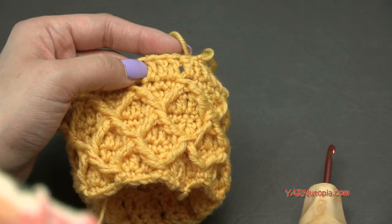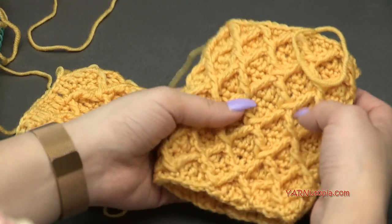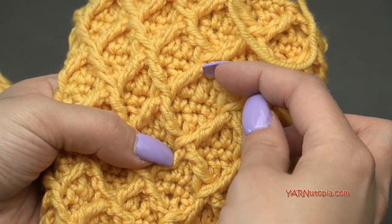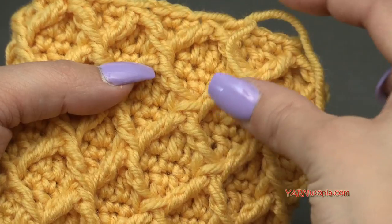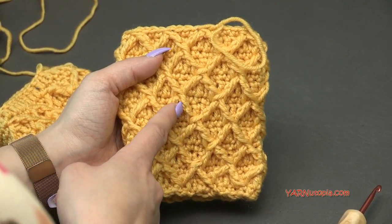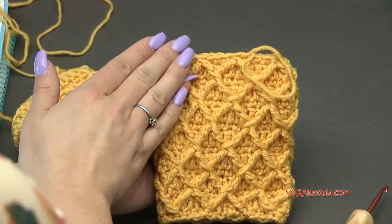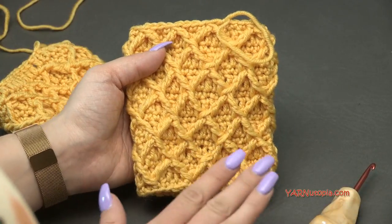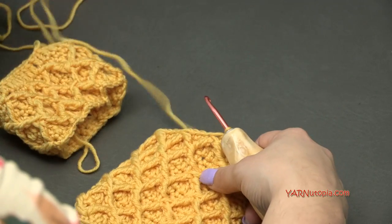I have a piece already done off camera. You can see we did rounds 1 through 8, then 5 through 8 again, and then another round 5, 6, and 7. This whole diamond section is rounds 5, 6, and 7. So the structure is: rounds 1 through 8, then round 5 through 8, then round 5 through 7 — giving you 15 rounds total. Once you finish round 15, which is a repeat of round 7, following the written instructions at yarnutopia.com, we're going to fasten off.